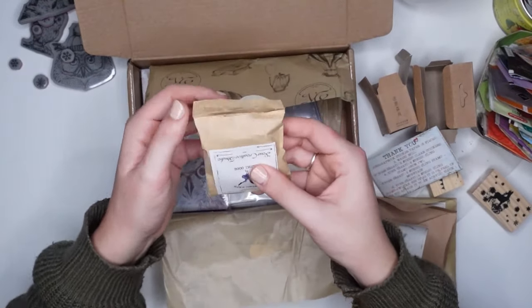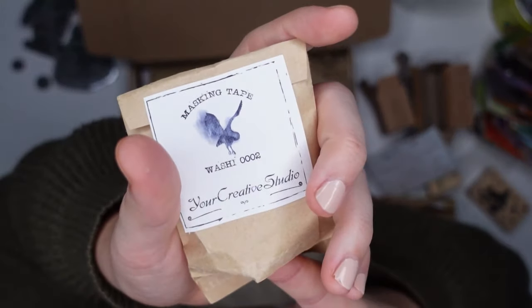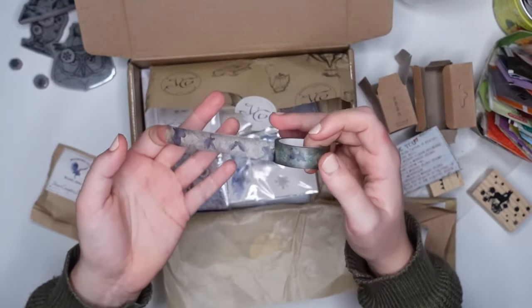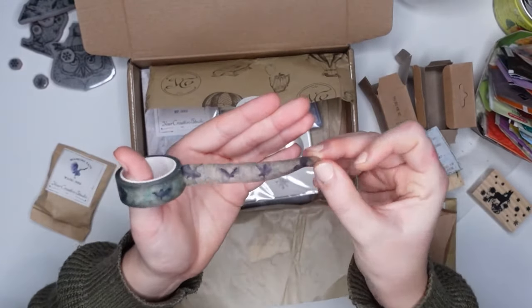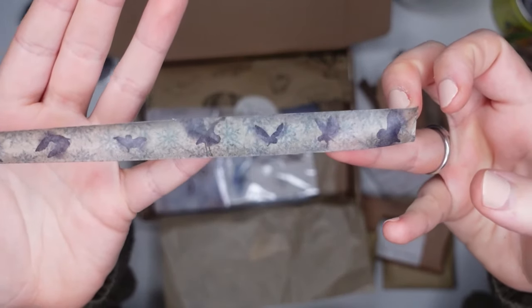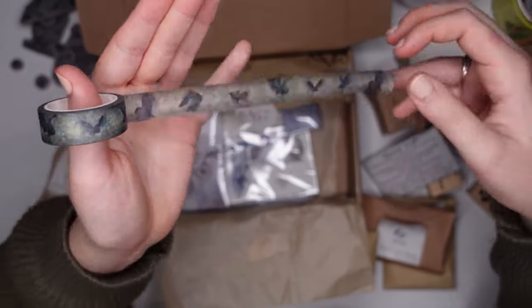The next item is also really exciting. Everything was wrapped nicely, but I had to tear it open because of that sticker. This is a Your Creative Studio own design washi tape — I think it's pretty cool that it's original to this box. It's a washi tape of an owl in flight. It's a bit dark for my taste and I probably won't use it too often, but I know a lot of people who will quite like that.